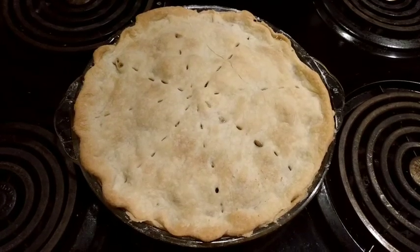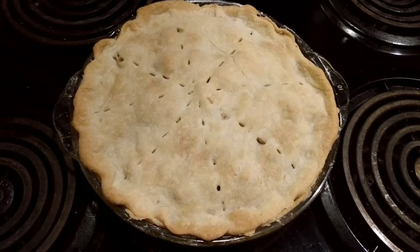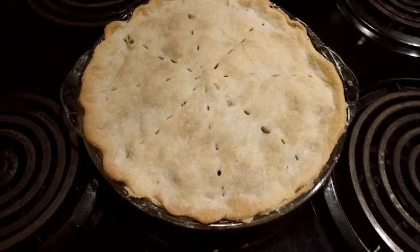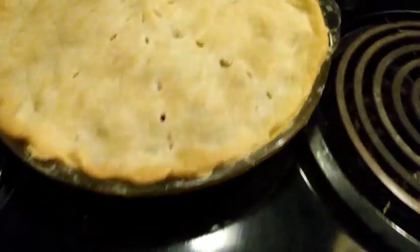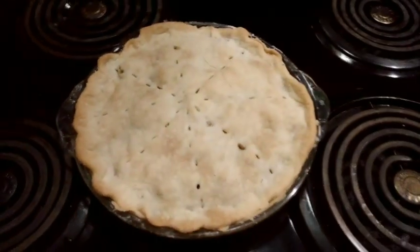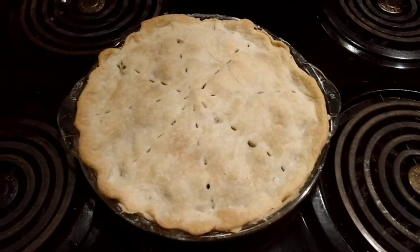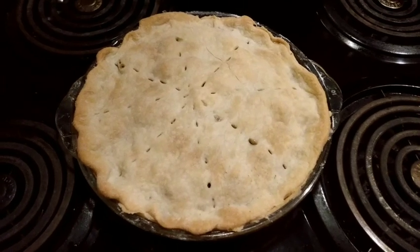I just pulled it from the oven and it smells so good, and it did not boil over in any way. I can show you the sides of the pie — no boiling over because it's vented properly. I hope you guys enjoyed this — don't forget to like and subscribe, and leave me a comment telling me what kind of pie you're having this Thanksgiving. Bye!